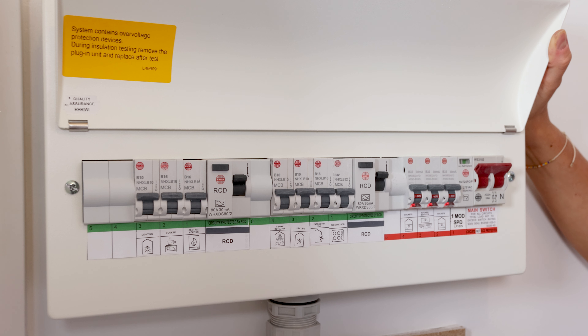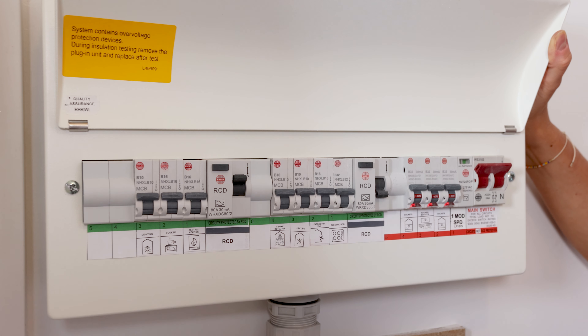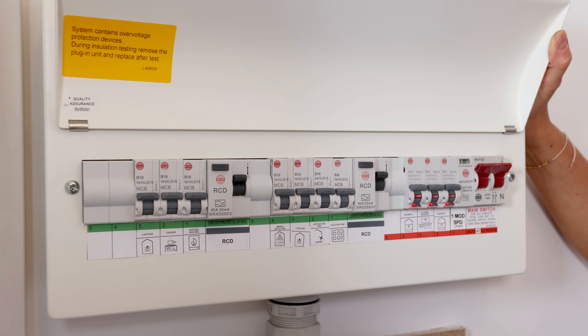Your fuse board will also require testing. To do so, press the test buttons located here and here, then flick the main switch upwards to turn back on.